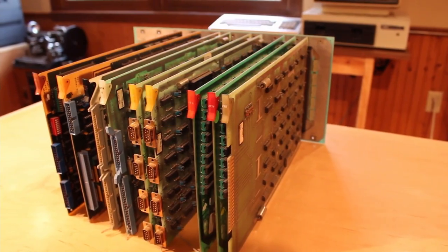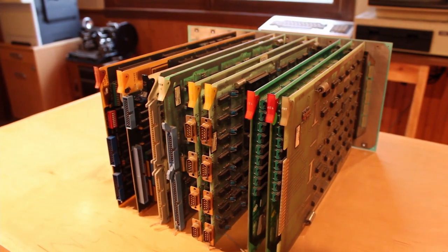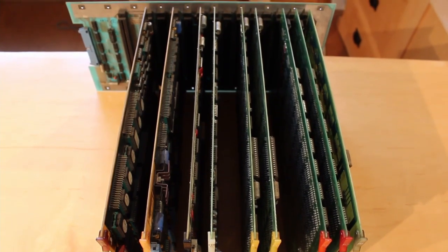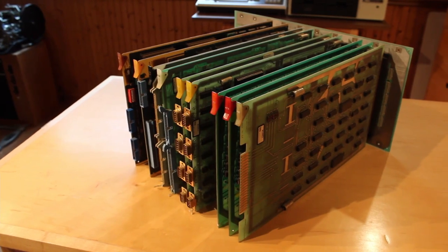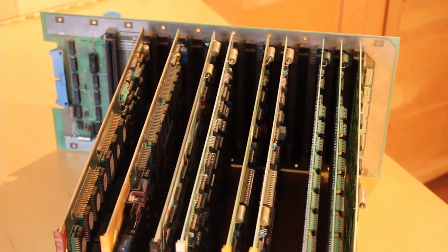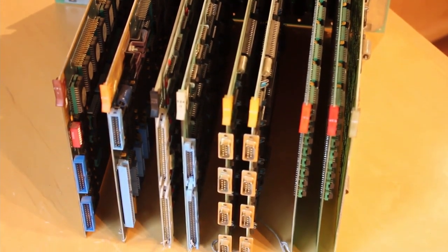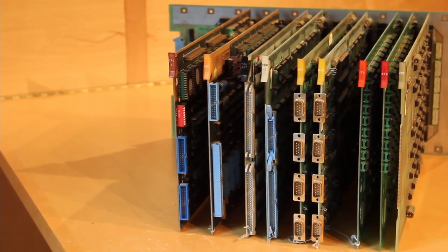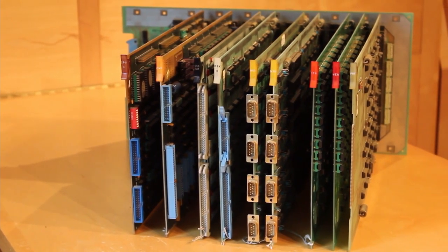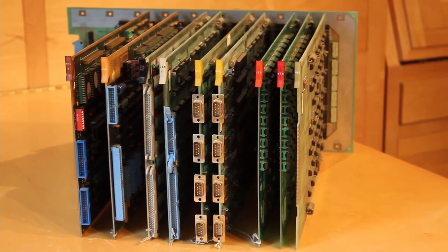That is all of the boards in the computer of this Centurion minicomputer. Centurion had some proper skill — it's nice to see that they built the heart and soul of this computer themselves. It's very cool and very unique, and I don't think I'll ever see another computer like this in my lifetime. If you have any comments or insight into how these boards work, or if I got something completely wrong, please let me know. I love learning about this old technology. Thank you so much for watching, and we'll see you in the next episode.